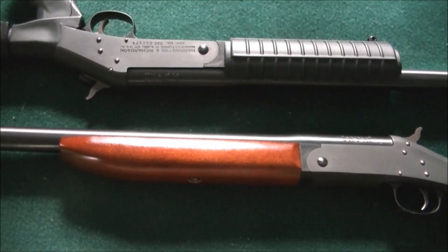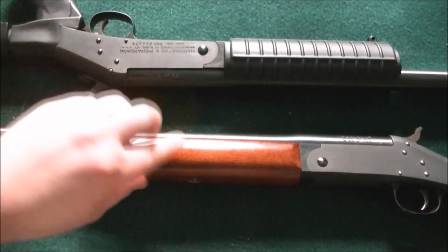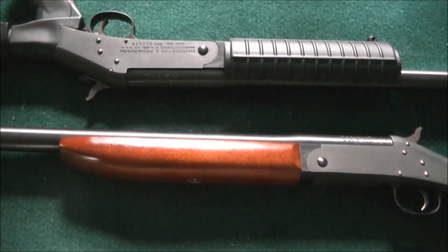What I like about single shots in general is you can get them in almost any caliber you want. This is a 410. This is a 12 gauge. I also have a Rossi 20 gauge single shot — you can check out my other videos if you want to see it, because I also modified it.